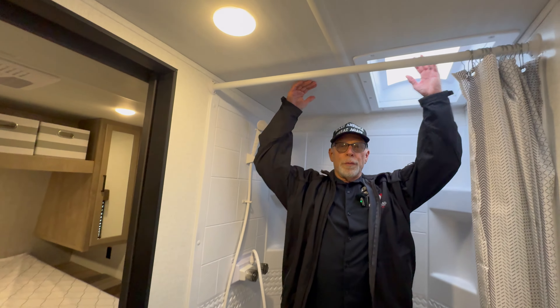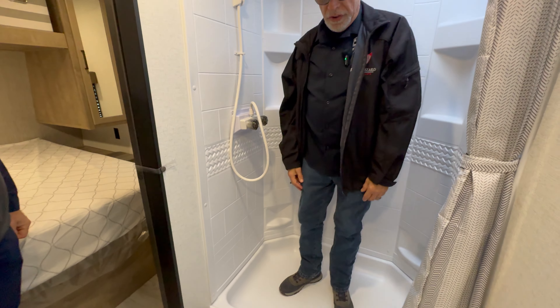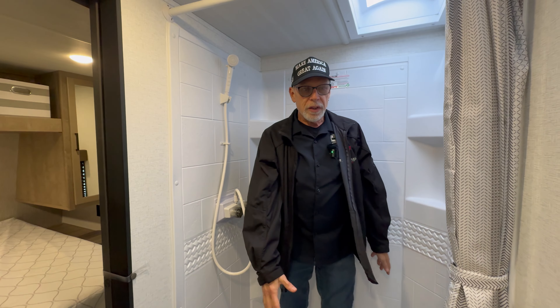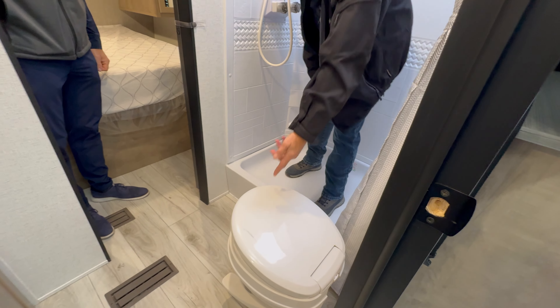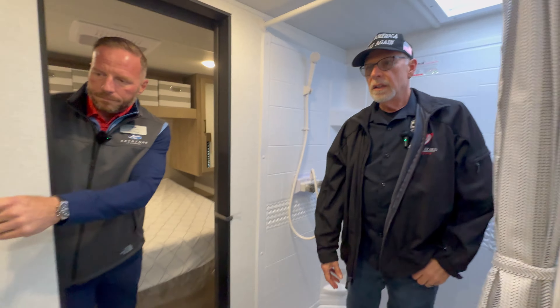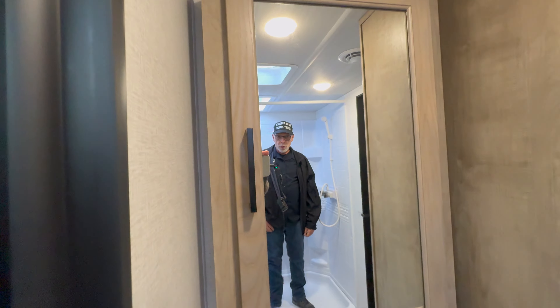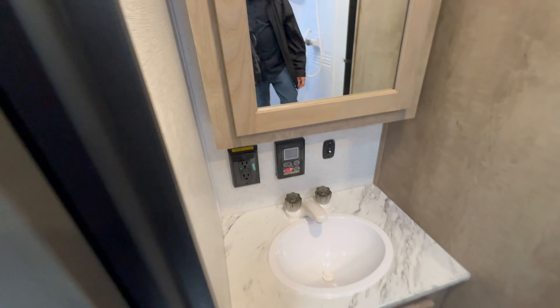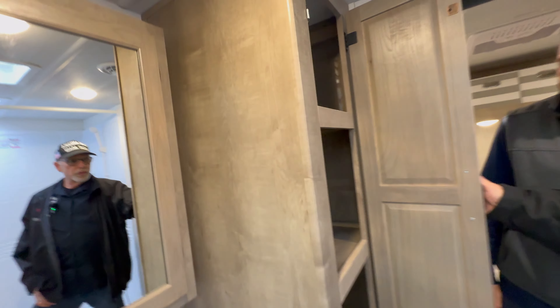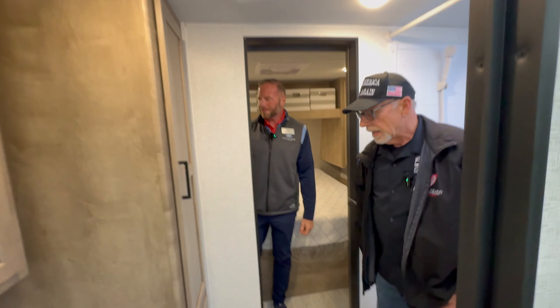Let's look at the bathroom — great headroom, you could be six-foot-six and not have to scrunch down. It's a good-size, good-width shower. You've got a toilet, a sink, a GFCI power point above the sink, and a tankless hot water heater controller. There's a medicine cabinet with storage, and if you look through the storage opening you can see all the way through to the other side — it uses a pass-through with magnets.